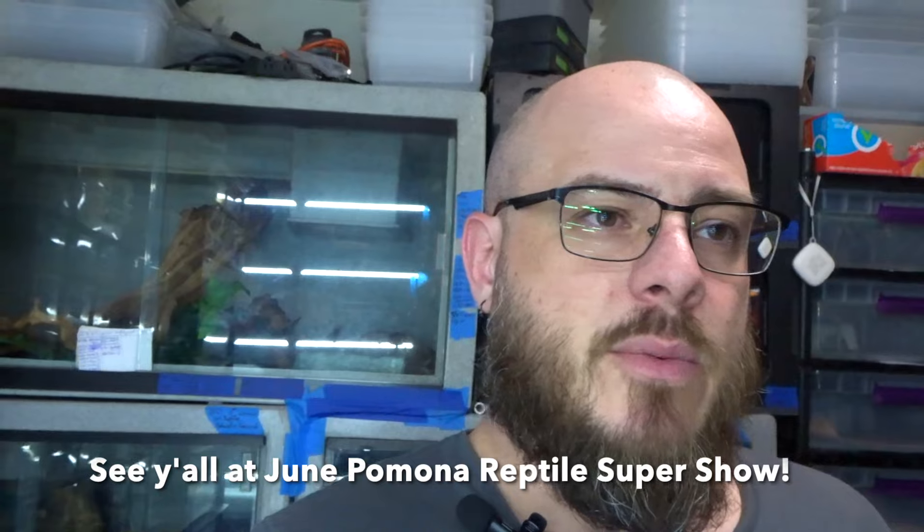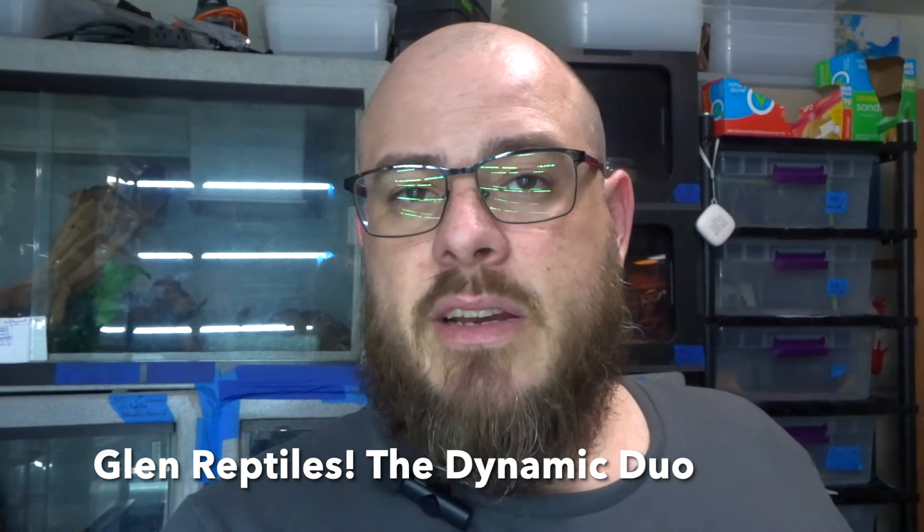I am going to be vending at Pomona at the end of June — the Pomona Reptile Super Show. I'll be set up with a booth alongside Glenn Reptiles; he'll be there with his myriad of beautiful colubrids, photographs, and all sorts of creative stuff. I'll be bringing some carpet pythons and probably a few blood pythons from the shop. If you see something on the website you want and you're planning on being at the show, let me know — I'll save you shipping and just bring it out for you.